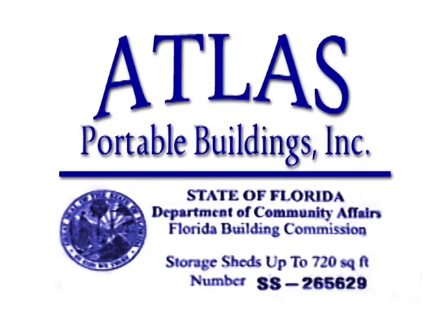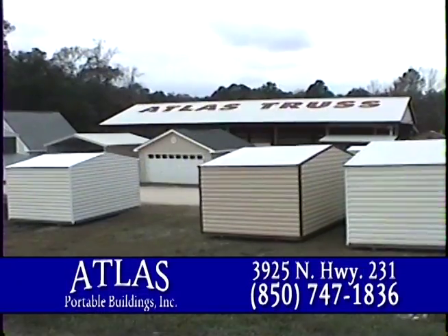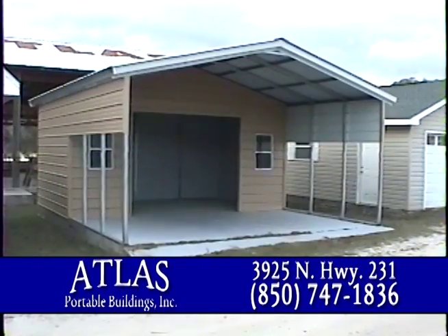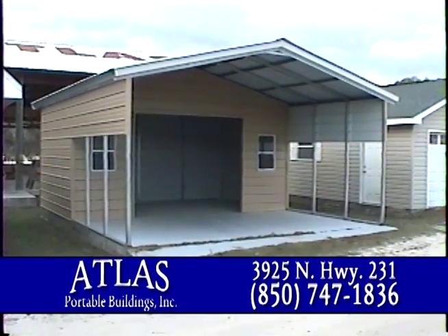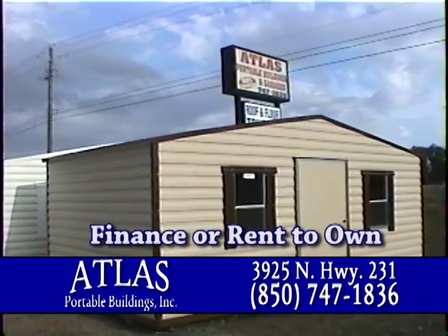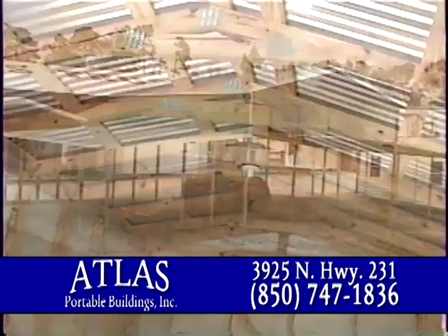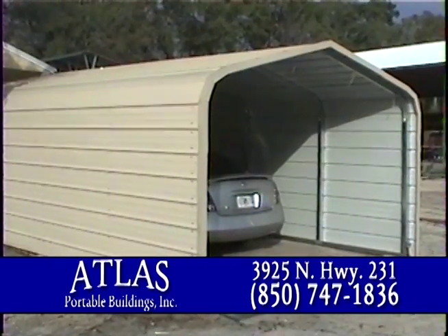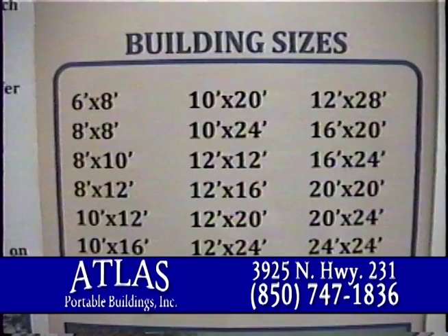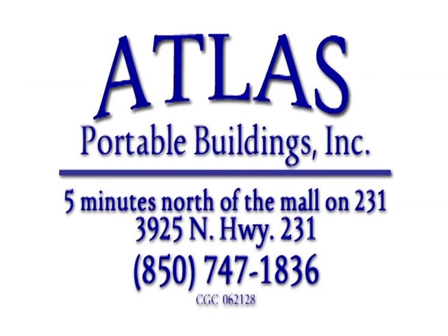Atlas is the only state-certified local manufacturer of wood and aluminum portable buildings. We have all sizes — wide doors, six-foot to four-foot, roll-ups. Don't just buy anything. We can put the doors and the windows where you want them. We build our own trusses. Carports, barns — enclosed or open. Folks, I just got a six by ten and they delivered it the same day. Just give us a call at Atlas Portable Buildings, five minutes north of the Panama City Mall on Highway 231.